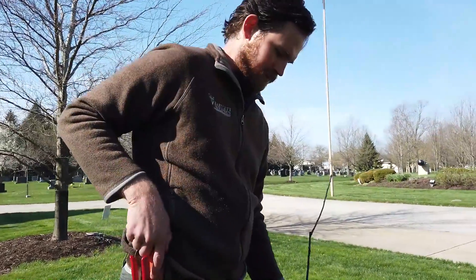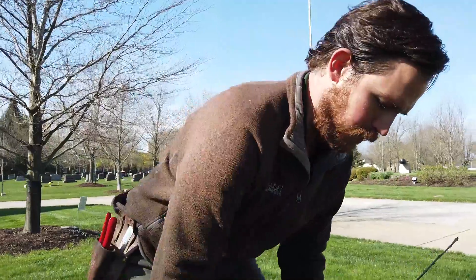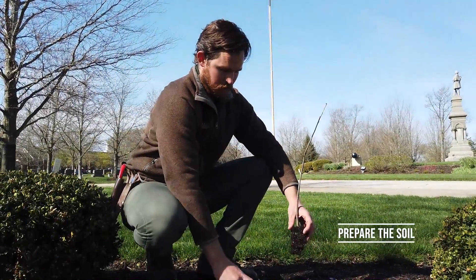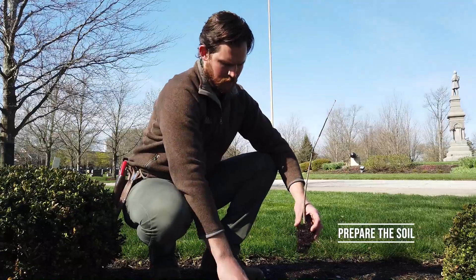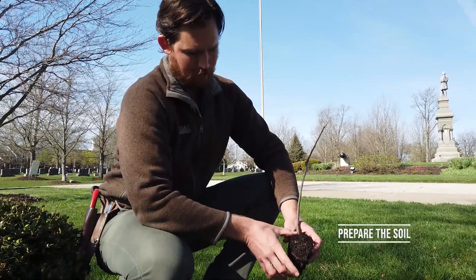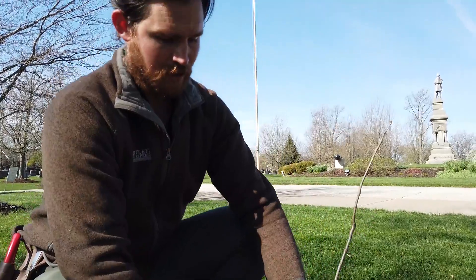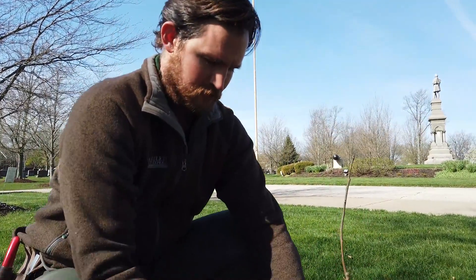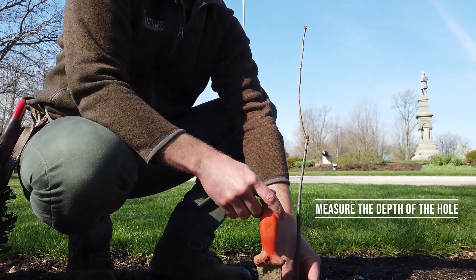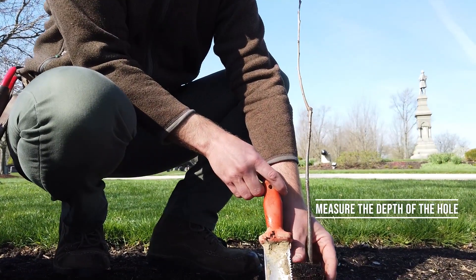Once you've found a good spot in the landscape, you're going to want to prepare the soil — scrape away the mulch, scrape away the soil. You want to prepare a site that's large enough and at the correct depth to house the tree and all of its roots. We'll measure with a handy soil knife here, which helps measure the length of the root system and gives us an idea of how deep we need to dig.